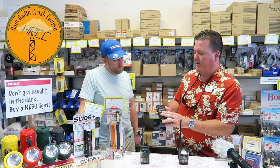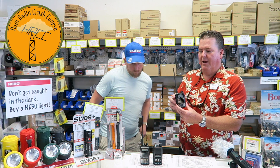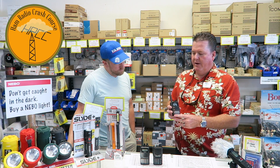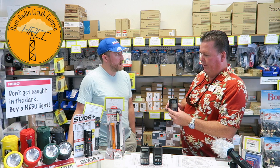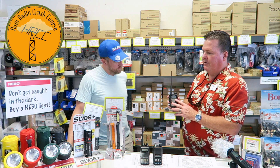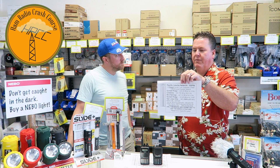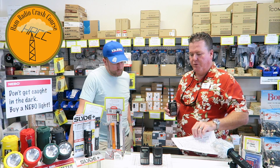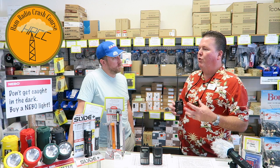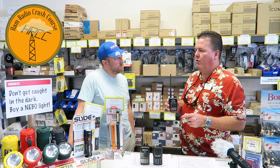The Icom is real basic and easy to program as well. Now the new FT-70 comes in at around $190 — maybe just $20 or $30 more — and you get digital. That's the key benefit. With the digital capability, it allows you to link up to five repeaters right here in the area that were recently put up on the mountaintops. This is System Fusion — they recently put up these new digital repeaters and they're all linked together.